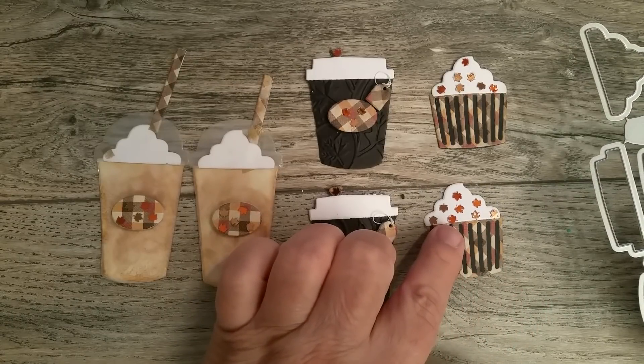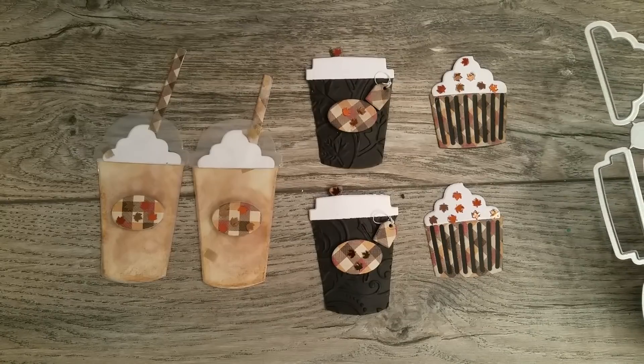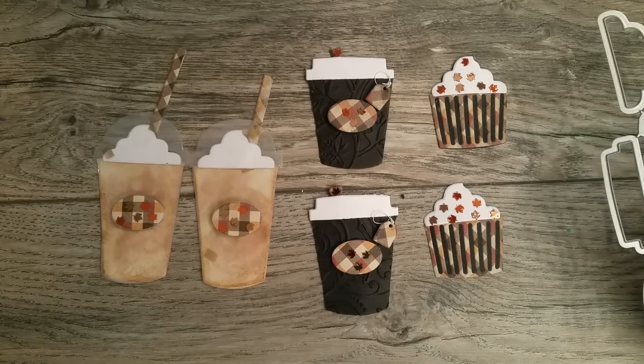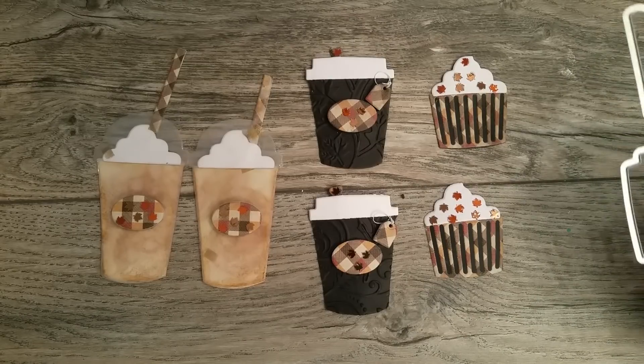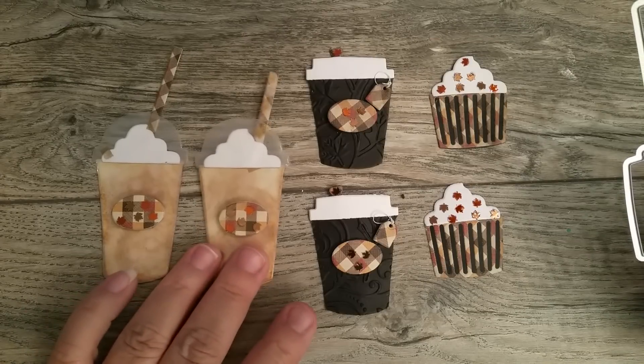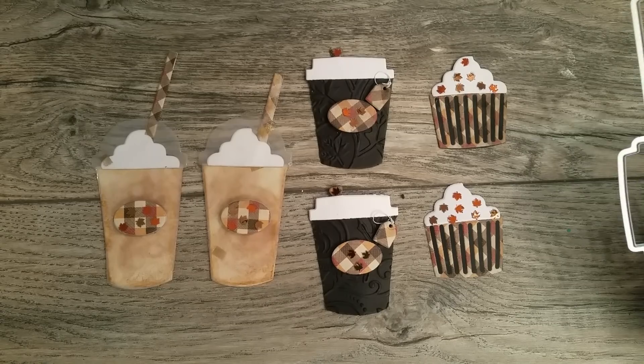You guys remember those little maple leaf confettis that I bought? I have been back to AC Moore a couple of times looking for them, just to get them so Abby can put them in her shop so you guys who don't have an AC Moore have access to them. But I've been back twice and I haven't been able to find them. Sorry, I tried.